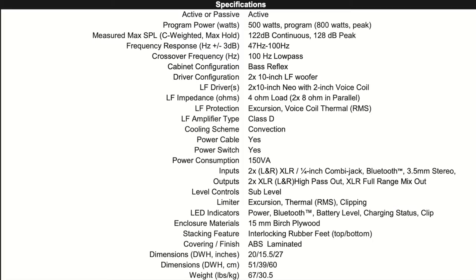If you're needing more specs, I'm going to put some specs right on the screen so you can take a look and pause the video anytime. So let's take a quick look at the back and see what we're working with in terms of inputs and controls.